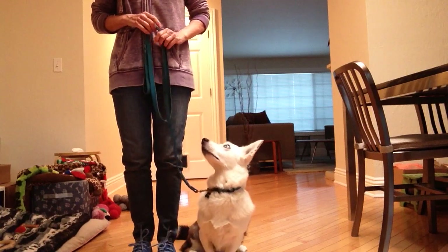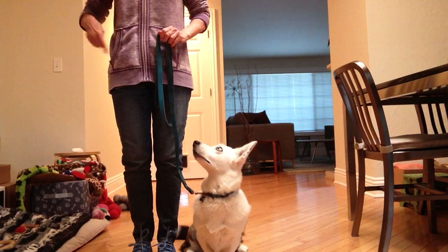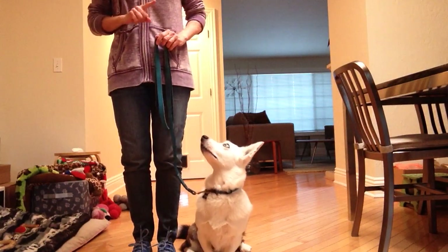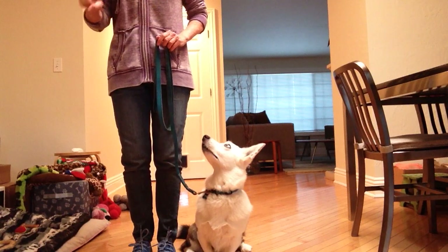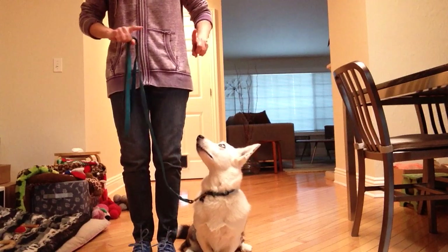Now you need to reach down and take off your leash, but you don't want to lose the dog's attention. The very first exercise is heeling, and you really want that dog's attention. So you're going to pull out your right hand and do the same thing — basically, you're going to switch hands.